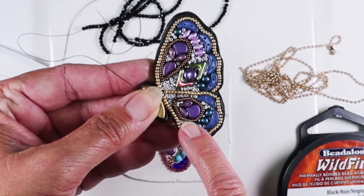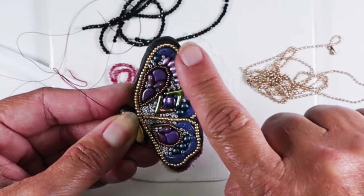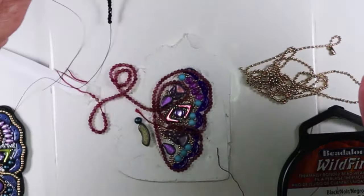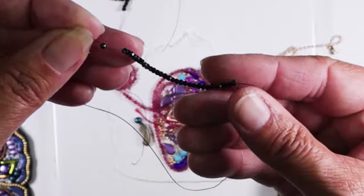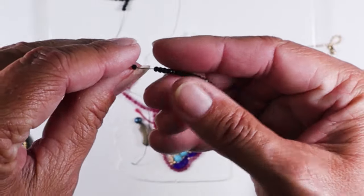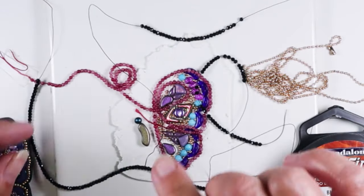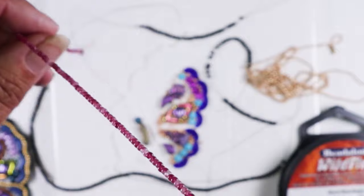I actually used different beads for this one — 15-0s for the interior teardrops and 11-0s for the outside strand. I prepared little strands for my two teardrops and a longer one to go around the outside. You want to add stop beads to each end of your strand, but make them the same bead you're using in the strand — that way if it gets included in your project, it's fine, it matches. You do want good contrast between your background, your interior beads, and the strands, which is why I'm going with these black beads.